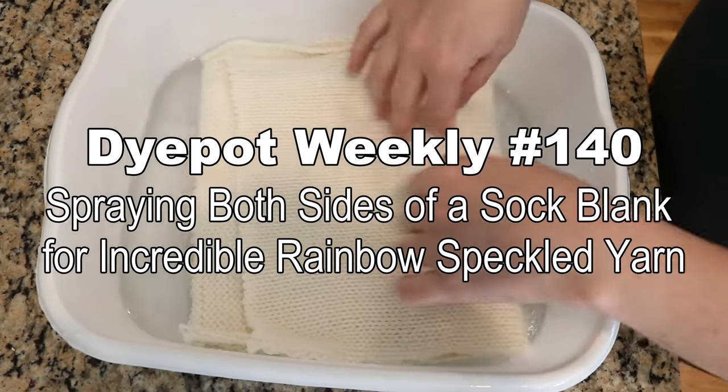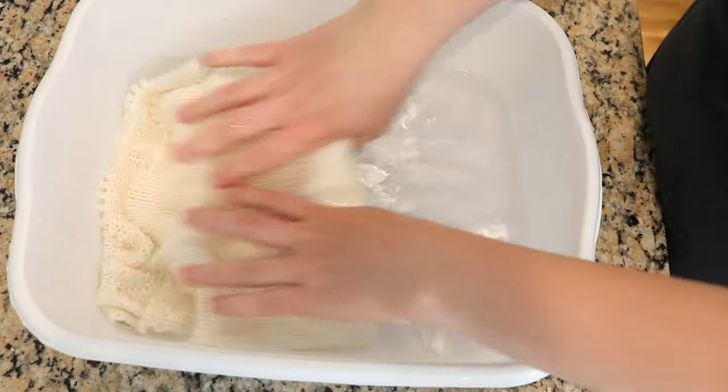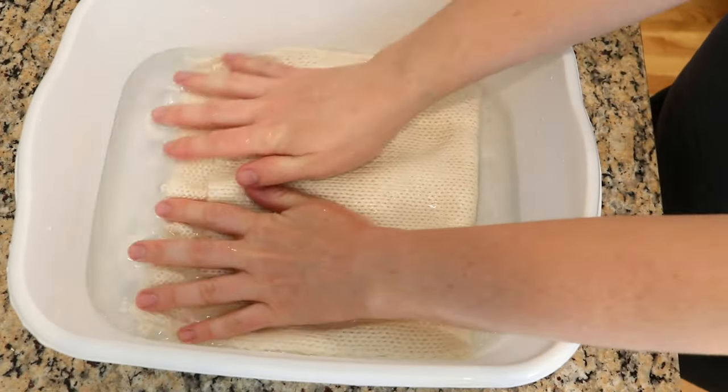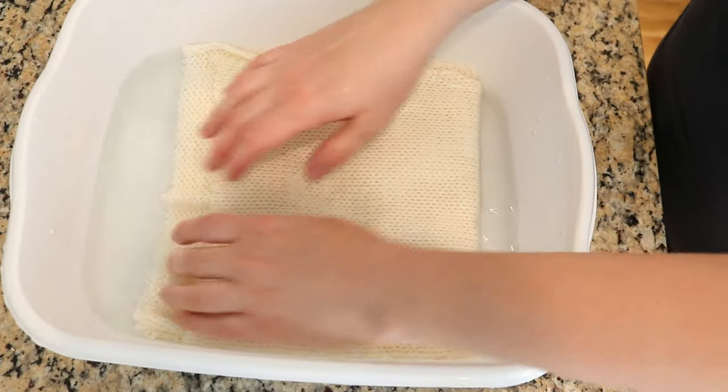Hi everyone! I am Rebecca from ChemKnits, and today we are going to have some fun with a sock blank. This is a Knitpicks sock blank that is 75% superwash merino, 25% nylon.